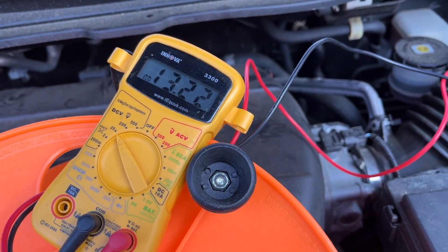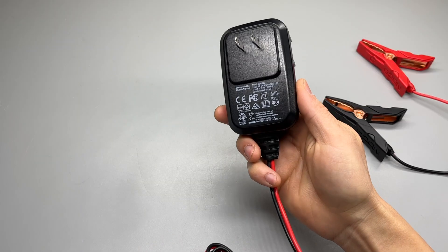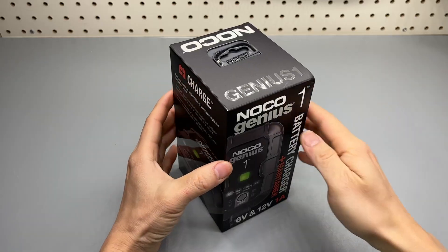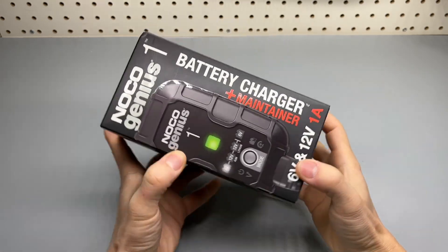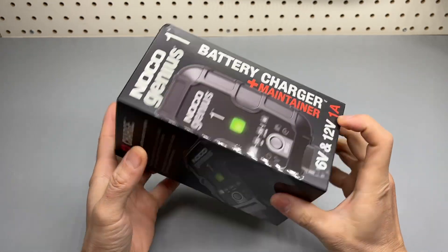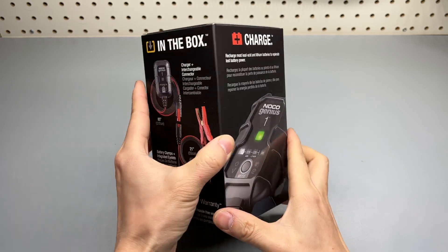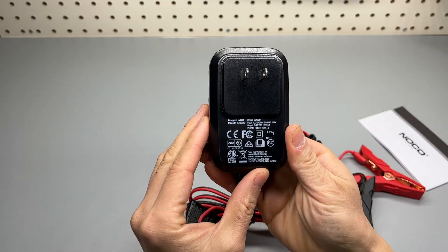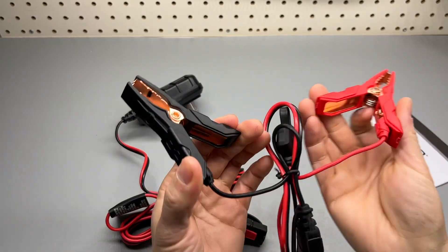It also has reverse polarity detection. There is a five-second unboxing video, and I'll show you how it works with the alligator clamps.